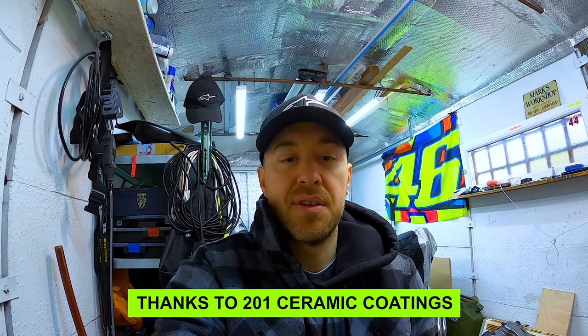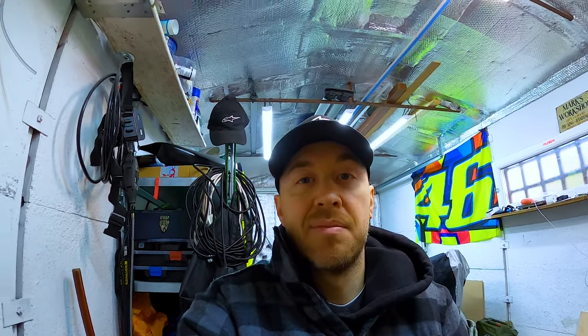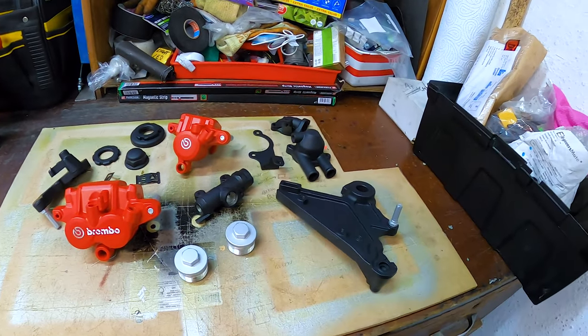In the last video I showed a few parts that I had cerakoted and showed the condition of them and the job that the guy had done — they came out really nicely. I also showed some of the bits I was thinking about getting done in cerakote: the master cylinder, the calipers, and a few other parts. I'll give you a bit of an update on what I actually decided to do — well, as you can see, I had them done. Couldn't resist.